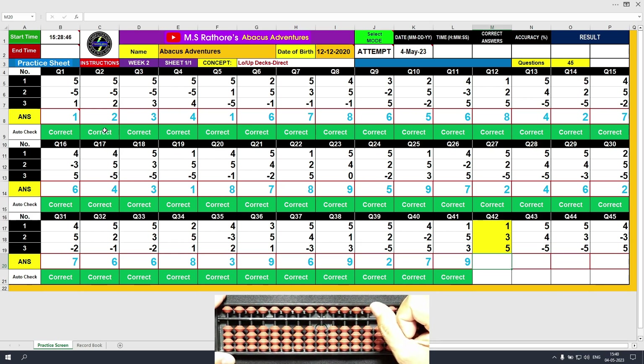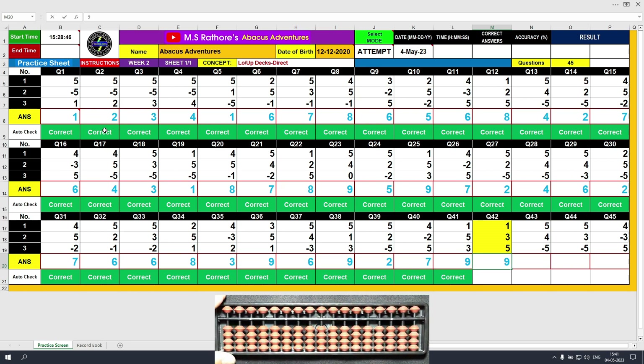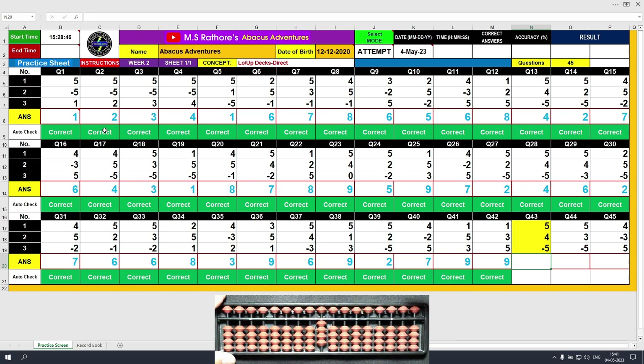Question number 42. Plus 1, the answer is 1. Plus 3, the answer is 4. Plus 5, the answer is 9. Clear and type 9. Question number 43. Plus 5, the answer is 5. Plus 4, the answer is 9. Minus 5, the answer is 4. Clear and type 4.